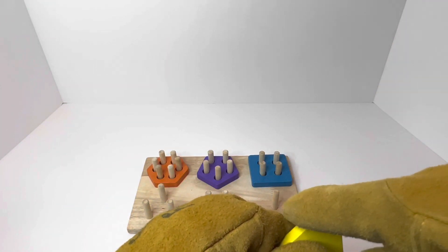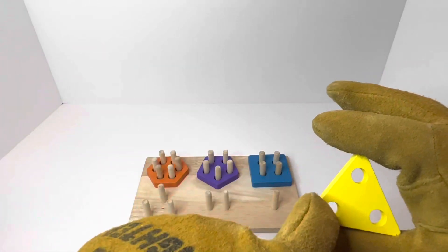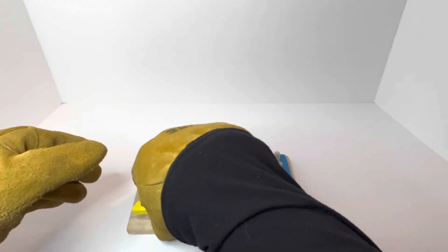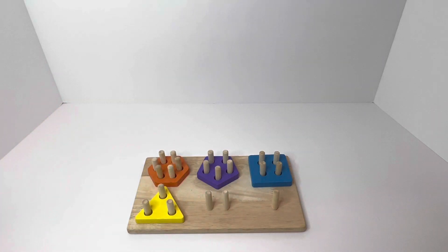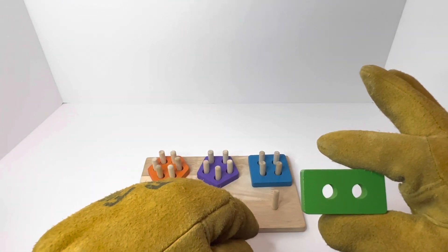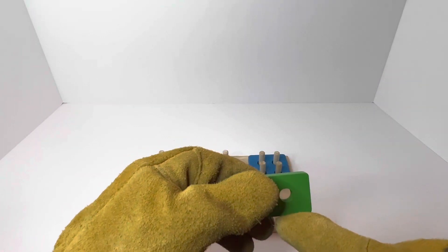What comes next is a yellow triangle. A yellow triangle has one, two, three sides and one, two, three holes inside, and it's going to go right there. Our next shape is called a rectangle, and a rectangle has one, two, three, four sides.